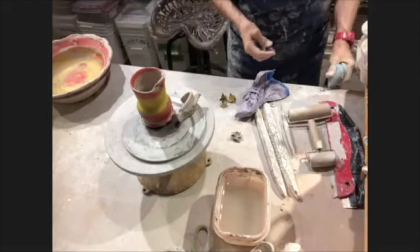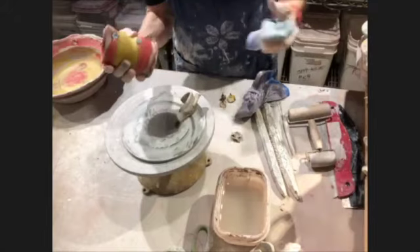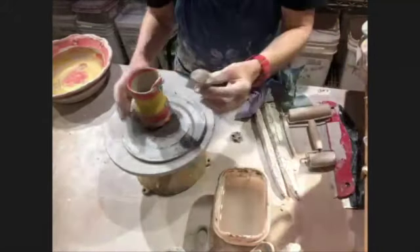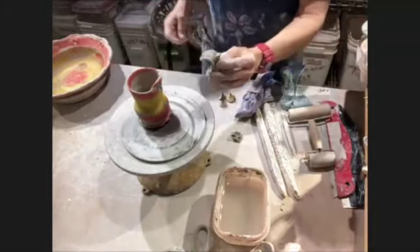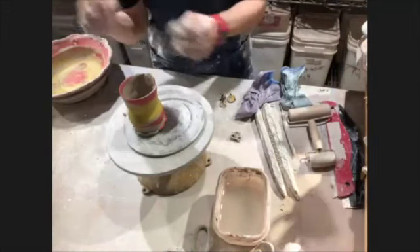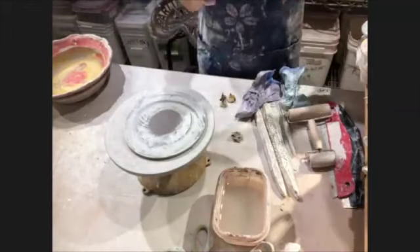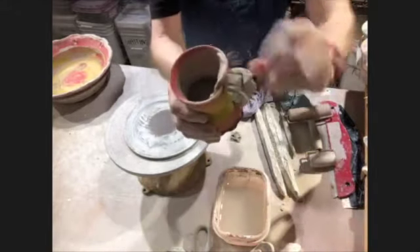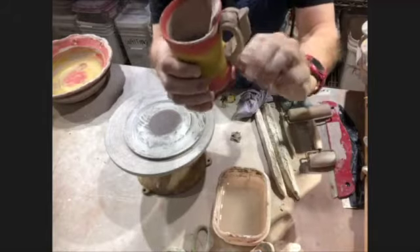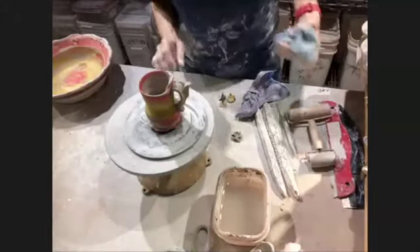Now we get to colored slip - I have purple and light blue like turquoise. I don't like pulling handles because the water runs all the way down to your elbows and gets you all wet. I used to wear my parents' old terry cloth tennis bracelets from the 70s when pulling handles.